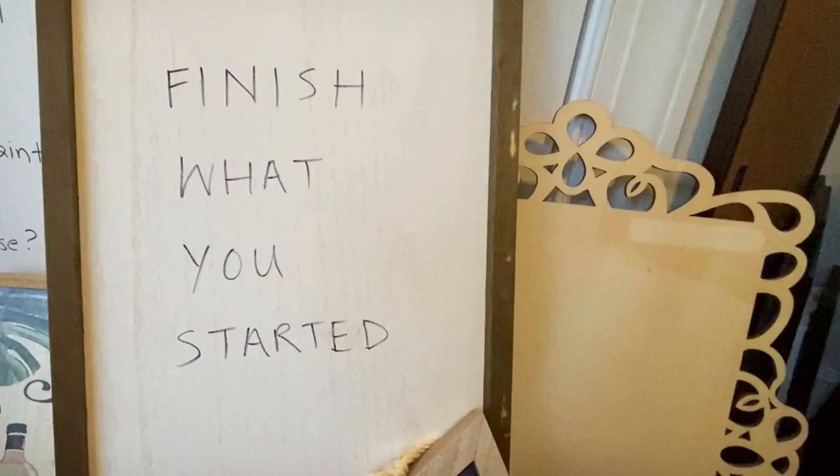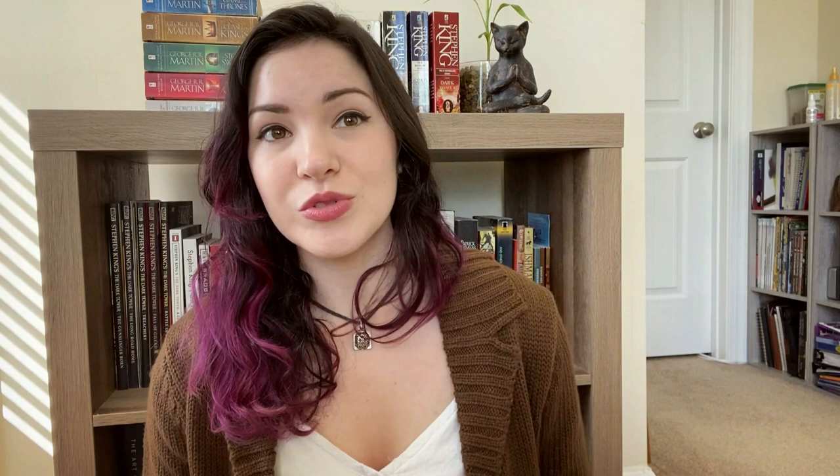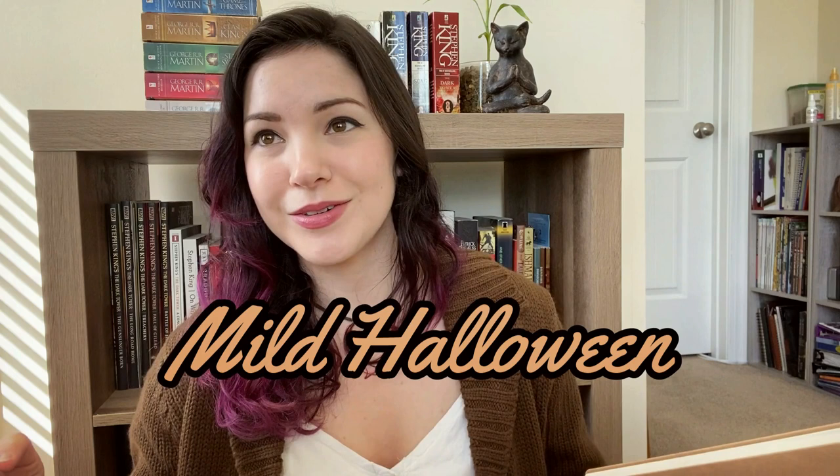I have so many frames that just need to be painted. This is my emotional support pile of unfinished, unhung wall art. It is almost October, almost Halloween, and as much as I love kitschy Halloween decorations, I kind of want something with a little more year-round spookiness. Mild Halloween for all seasons. I'd like an aesthetic somewhere between Addams Family and hobbits, just smooshed together.